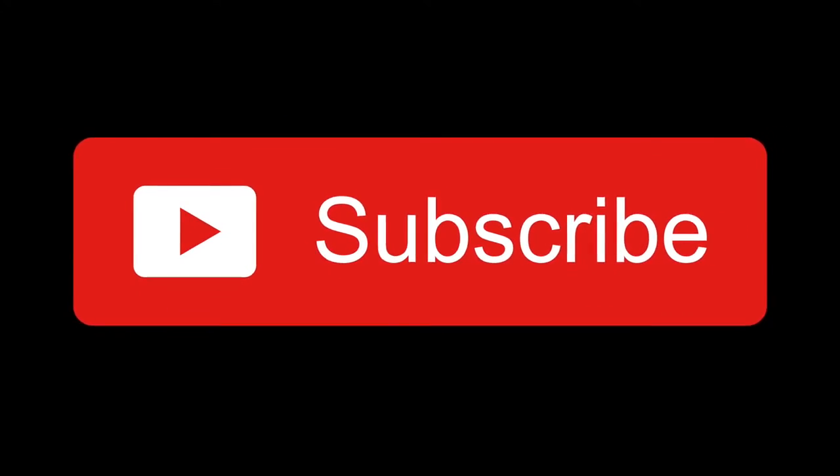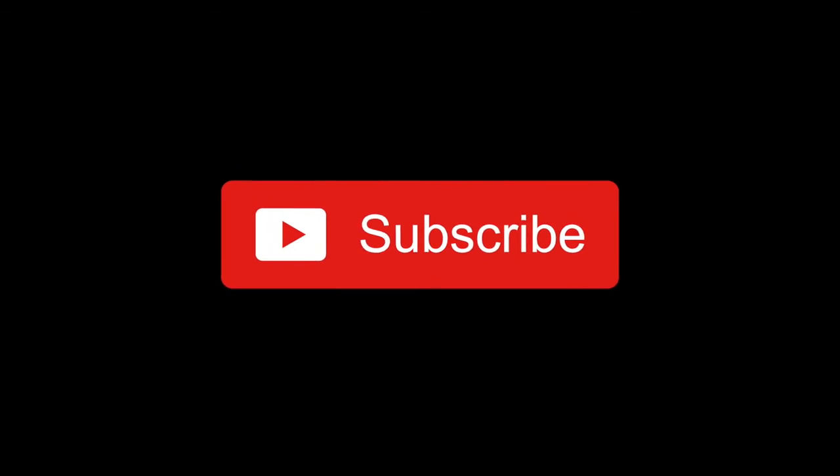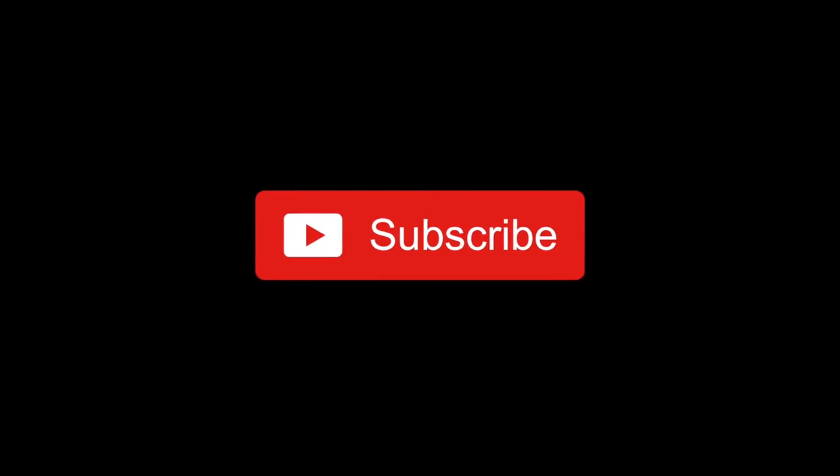Hi guys, I hope you enjoyed that video. Make sure you like and subscribe for all future uploads. My Instagram and Janet's Facebook contacts are in the link in the description below.